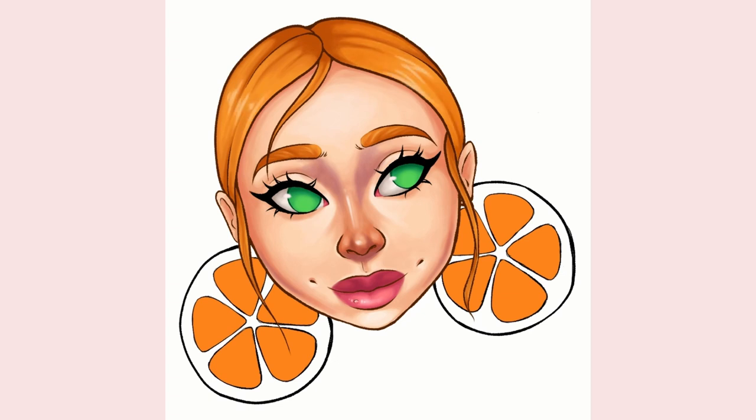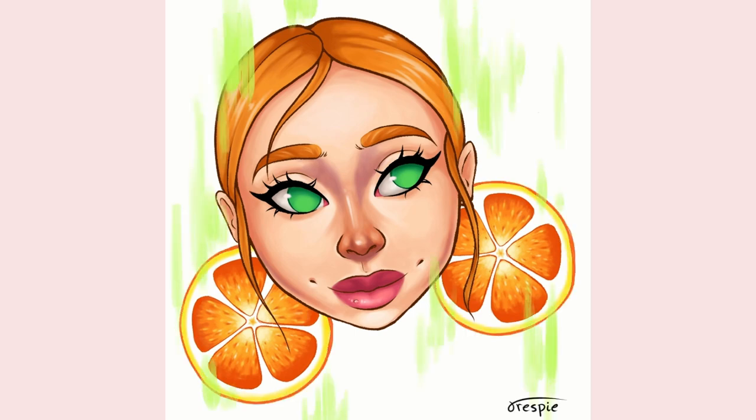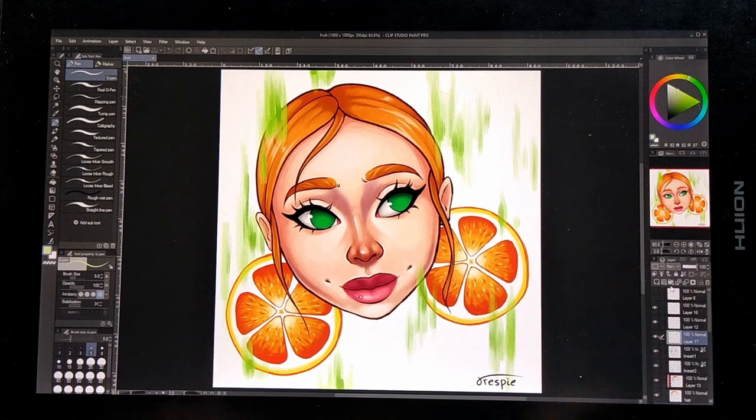I think the things that look the most different and that cause me the most trouble are the eyes and the oranges. I don't know what it is about eyes that is so hard for me in digital art. And as for the oranges, I couldn't quite get the gradient to look as I wanted it to, but at least I didn't have to paint them all separately. So the end result looks like this and I quite like how it turned out.